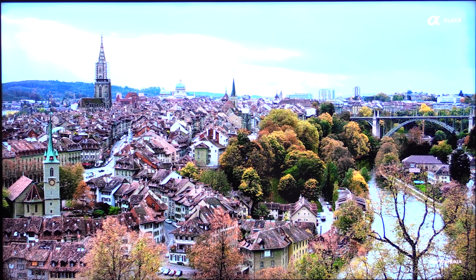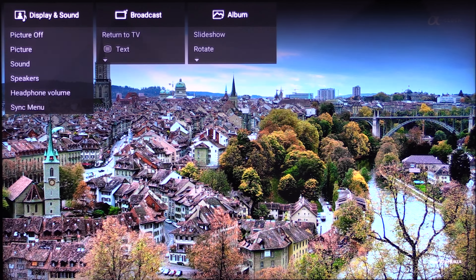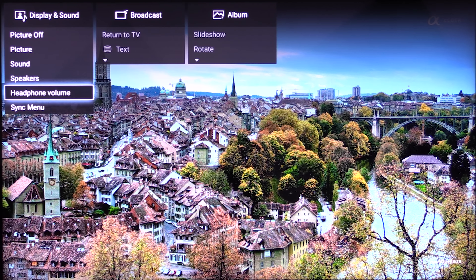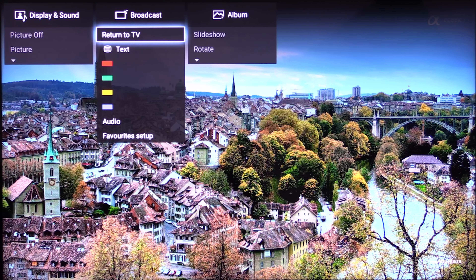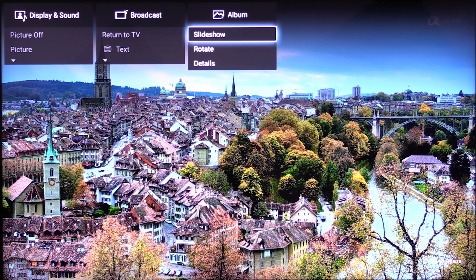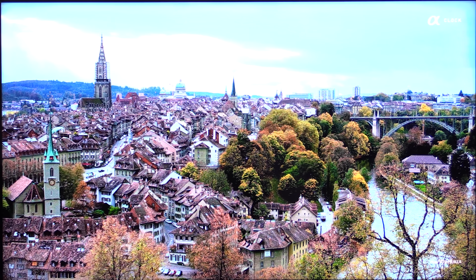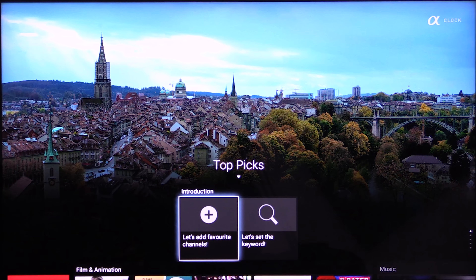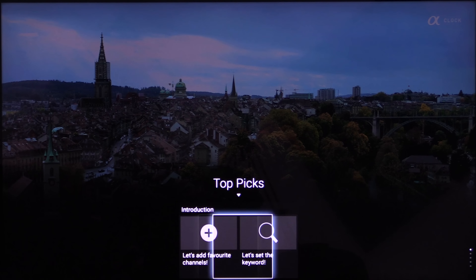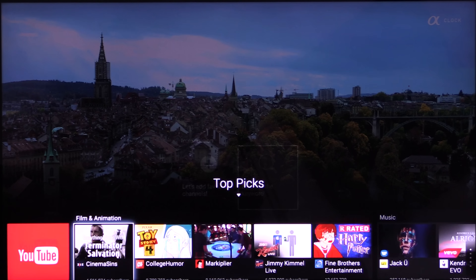This is the Sony Android user interface. The top menu is the action menu. You get a display and sound category and the subcategories allow you to personalise your settings for your sound and vision. The next one is the broadcast menu. And the last one is the album menu which is for photos, so you can get a slideshow going, rotate them or find details of those photos. The bottom menu is the discover menu — here we've got top picks so you can add your favourite TV channels and set your own keywords.